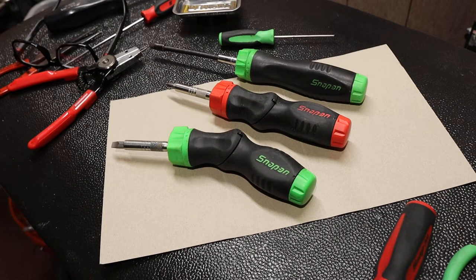Howdy folks, Doc here from Last Best Tool, and today I'm going to tear down one of the Snap-on adjustable handle ratcheting screwdrivers.